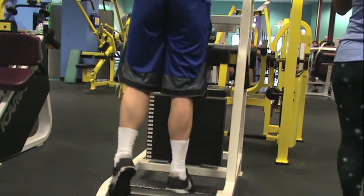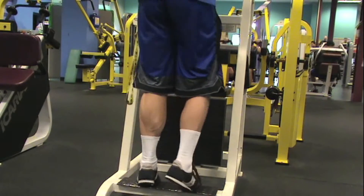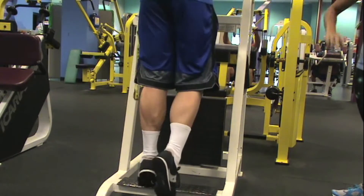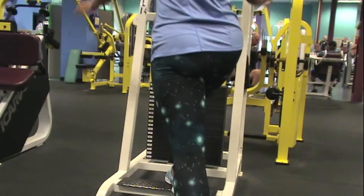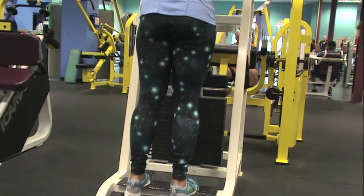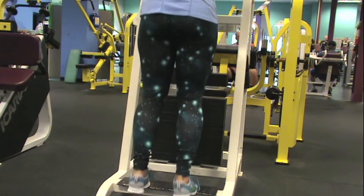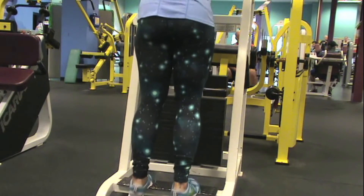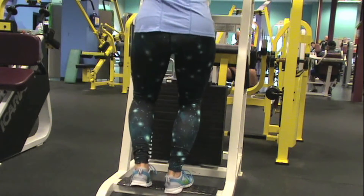Pay attention to the difference between my right and left calves — that's a glimpse of how much my leg has atrophied from all the surgeries I've had. My quads would be the same way. For isolation exercises I usually try to do one side at a time if possible, just because I want to work my weaker side. On my splits I do all compound movements first, then assistance and isolation exercises after — with those I try to do 12 to 15 reps, really trying to get a good contraction and feel the muscle, especially on the right side.